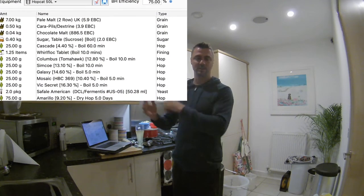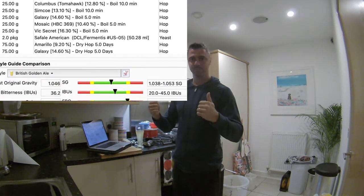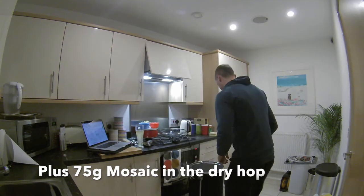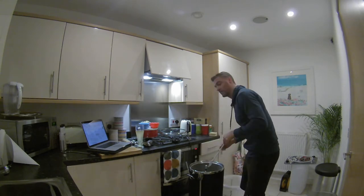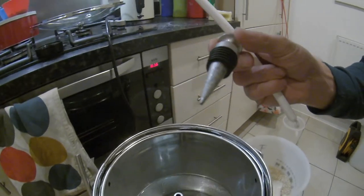There's quite a lot of hops going in this — pause it and have a look. Time to dive in.